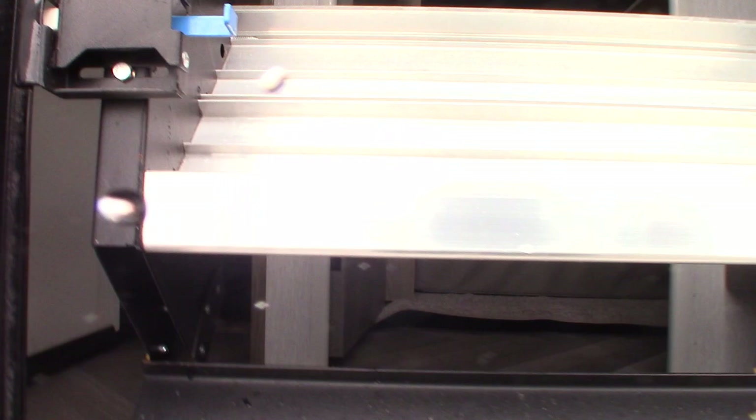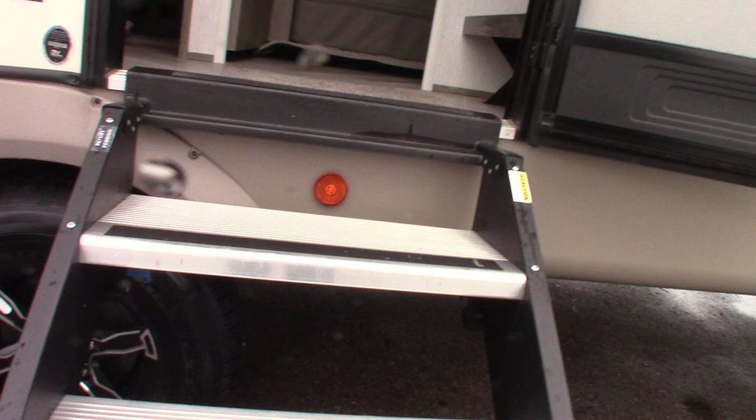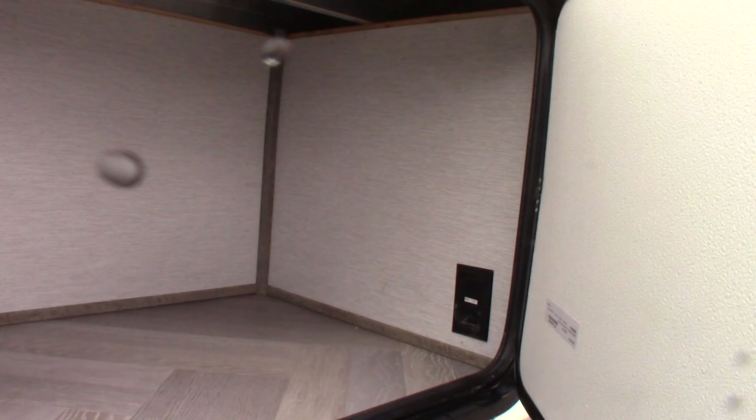Let me just get the steps down there. Storage here with a refrigerator on this side. You also have TV signal plus power plus a bracket for outside speakers.